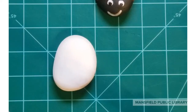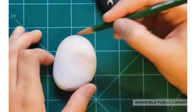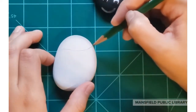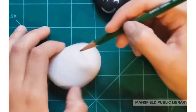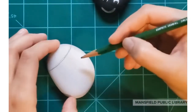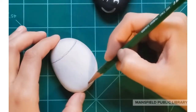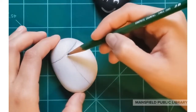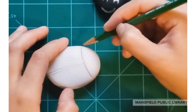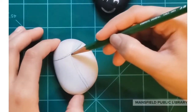We're going to get started. Take your first rock — I went ahead and painted mine with a solid white background. You don't have to do this, but it makes your colors pop and makes it a lot easier to see your pencil. Now I'm using my pencil to draw the shape: the head and then a straight line down the back, kind of curved at the top, and then a straight line.